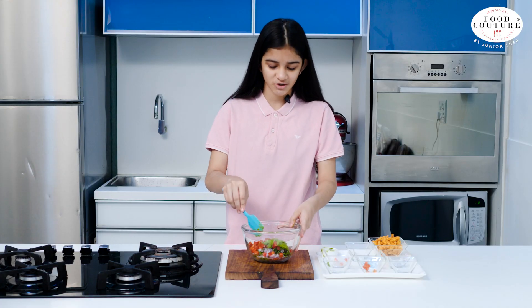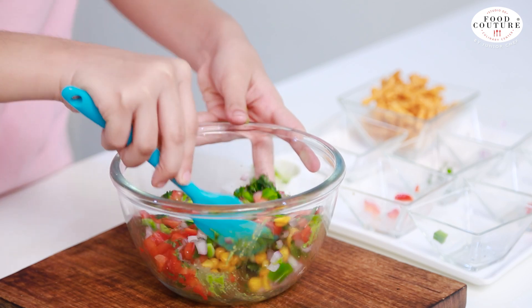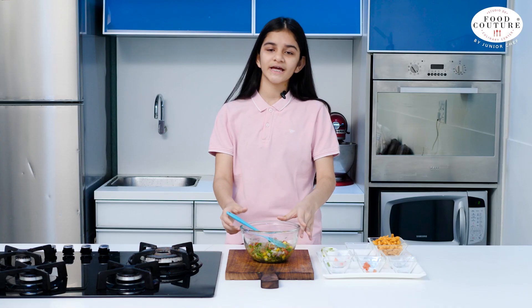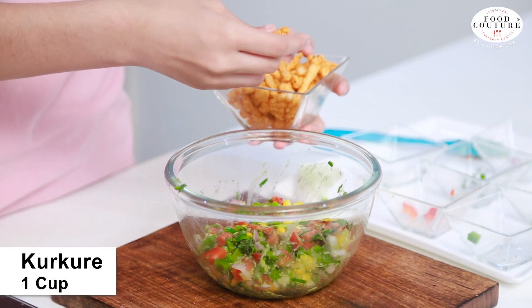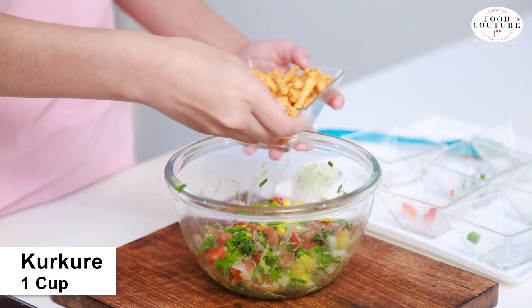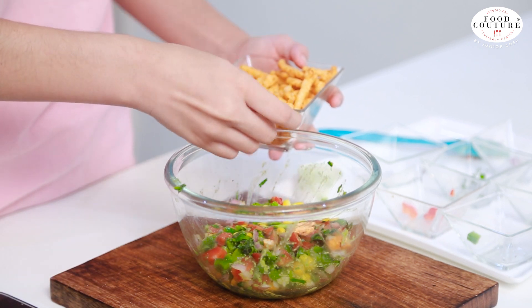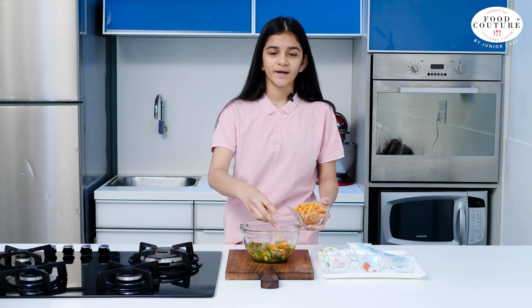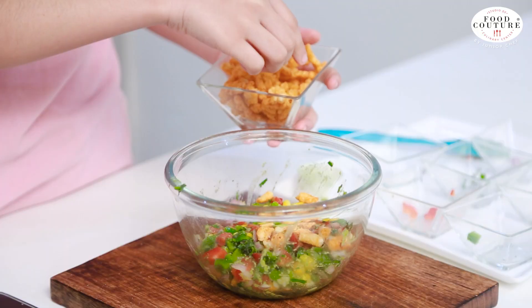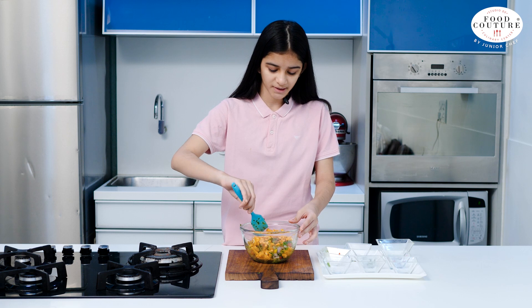We will mix all ingredients together. During the days of lockdown we used to eat this as it was very easy and simple to make. Roughly break the Kurkure sticks. Make sure that you add them at the end, otherwise the mixture would get soggy. Mix all the ingredients properly.